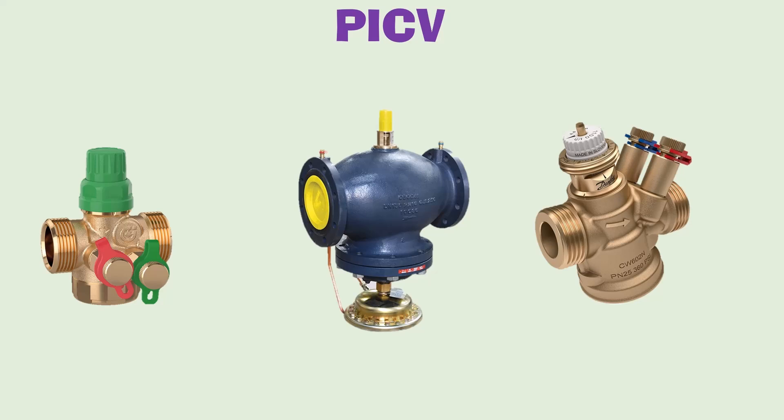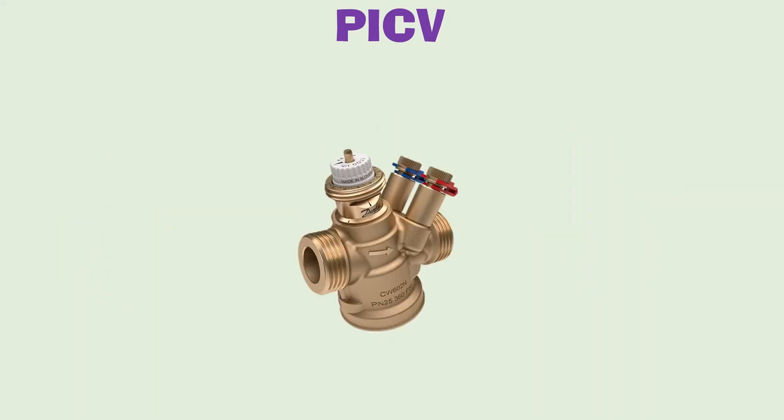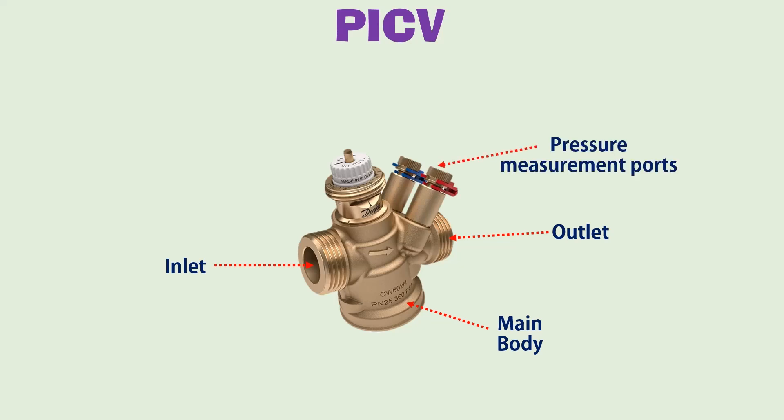PICVs come in different sizes and shapes depending on their application, but the functionality of all of them is almost the same. Let's take a smaller version of a PICV to understand its parts. Here we have the inlet where water enters, then we have the outlet. An arrow on the valve represents the direction of water flow. Here is the main body of the PICV. Then we have pressure measuring ports, used to measure the differential pressure across the PICV. Here is a knob used to set the maximum flow rate, and a motorized actuator can also be mounted on this PICV.